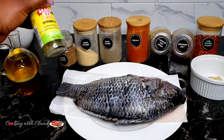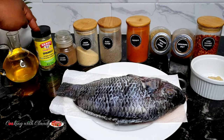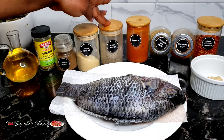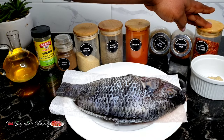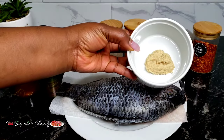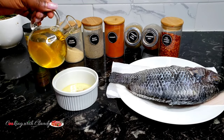Some dried herbs — you can use any dry herbs or Italian seasoning of your choice, maybe oregano, parsley, thyme, whatever. I will also be using some cloves, onion powder, black pepper, paprika, coriander seeds, seasoning salt, and some chili peppers to make it spicy — if you don't want it, you can skip that. And some ginger and garlic paste. I prefer the fresh ginger and garlic paste; it just gives a good flavor to my tilapia.